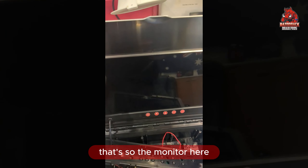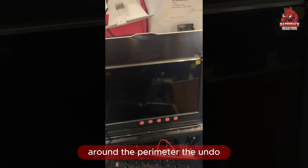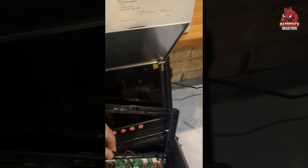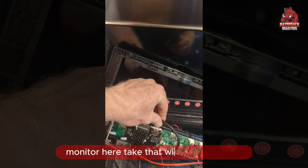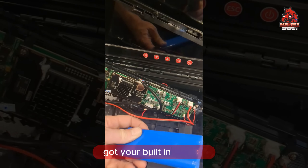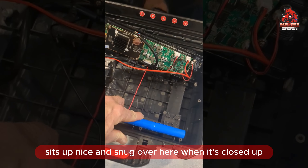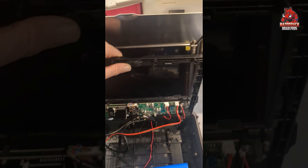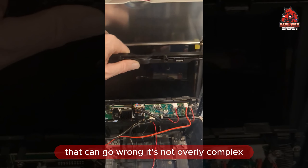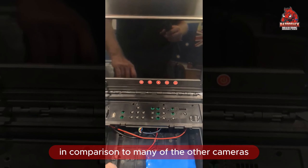The monitor here just has a series of screws around the perimeter that you undo. You can undo the monitor, take that wire back through, and replace the monitor where required. You've got your built-in battery which sits up nice and snug over here when it's closed up. As you can see, there's just not a lot that can go wrong — it's not overly complex in comparison to many of the other cameras.